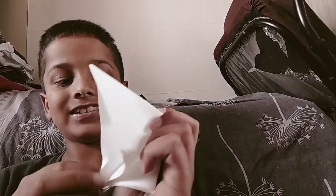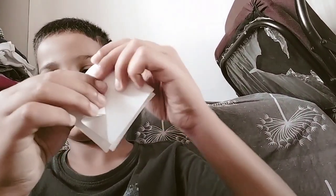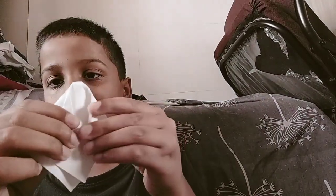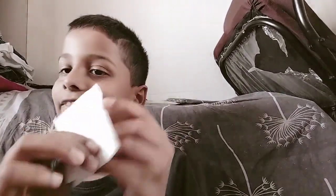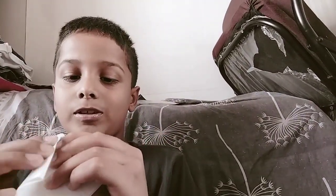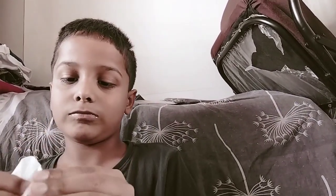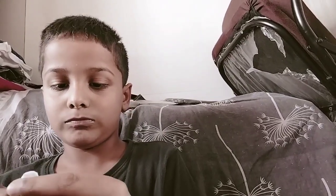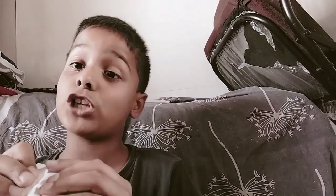See, like this. If we did this, we have to fold this over here. Next also, and from other side. See friends, we have to do like an ice cream shape.